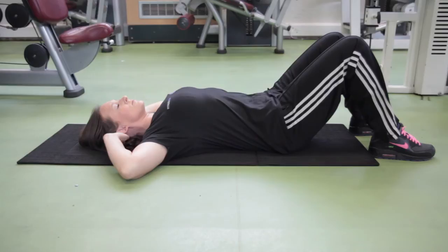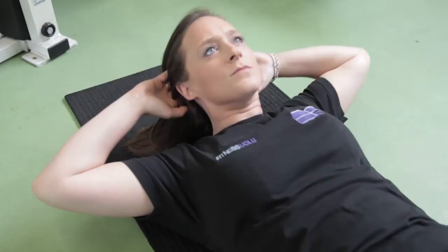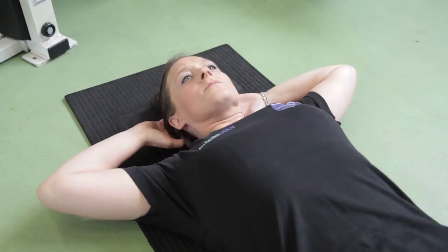Lie on your back with your legs bent and your feet flat on the floor, about hip distance apart. Squeezing your abdominals in, lift your head and chest off the floor, looking diagonally towards the ceiling. Do not sit up. Keep your head in its natural position. Do not put your chin down or tip your head back. Keep your feet on the floor and release slowly.